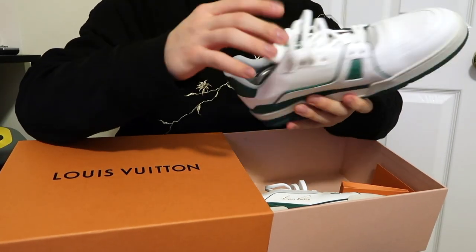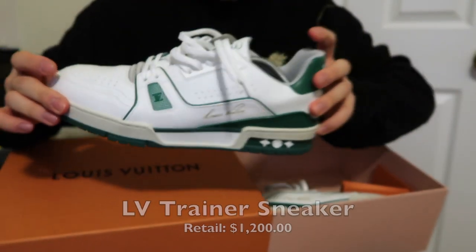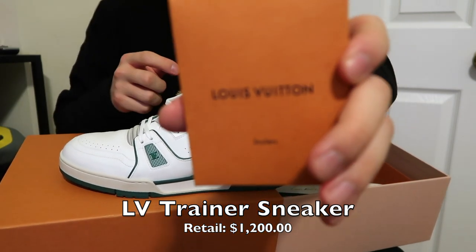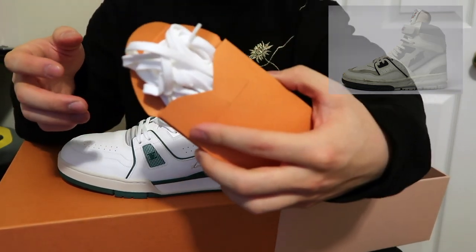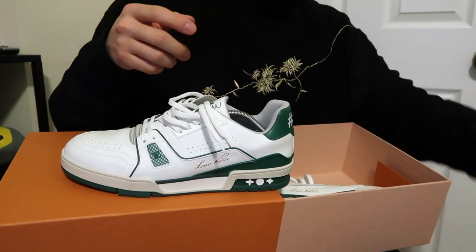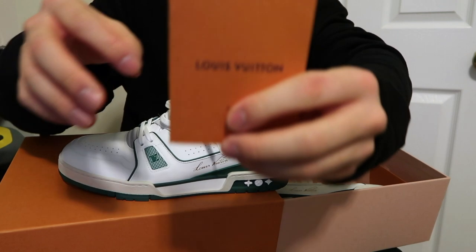The first thing I was able to buy was the LV Trainer Low Top Sneaker in the green colorway. Some can argue that this shoe is directly inspired by the Alvia 880, especially in the high top version, but I loved this shoe as soon as I saw it in the catalog. The shoes come with the standard Louis Vuitton box, extra laces, dust bags, and a care pamphlet.